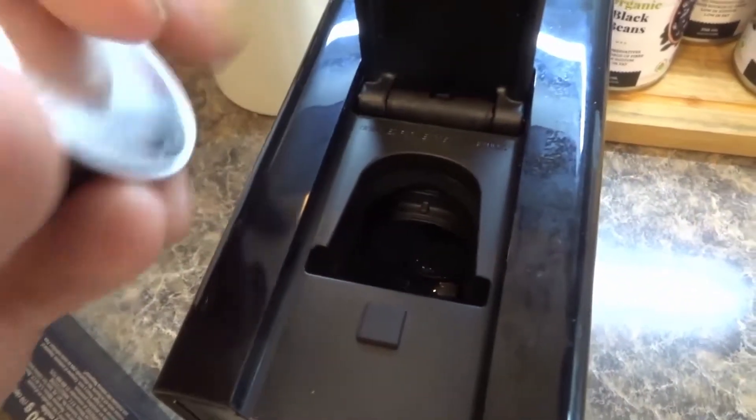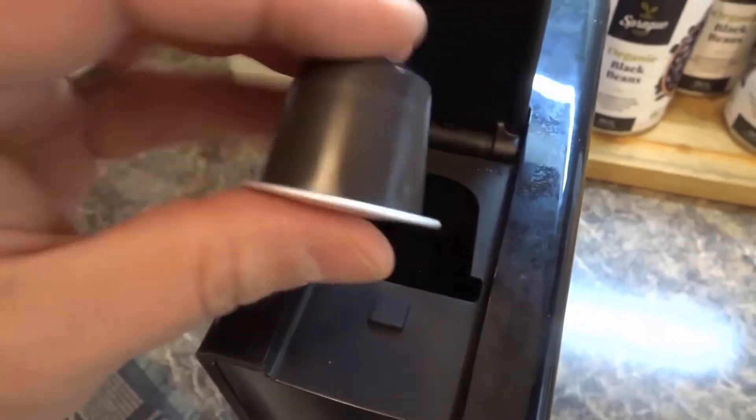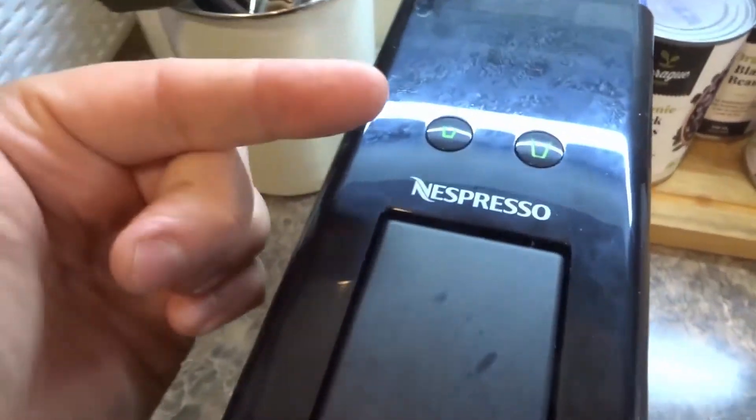Now look, it only goes in one way. Look at the shape — it's like when you give a two-year-old a shape and they have to put it in the matching hole. It doesn't go in this way. Follow the shape, put it in this way like that. Drop it in there, just like that. Crank that down. It's ready to go.